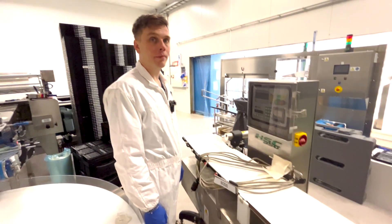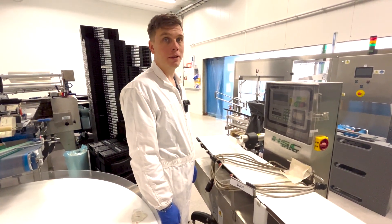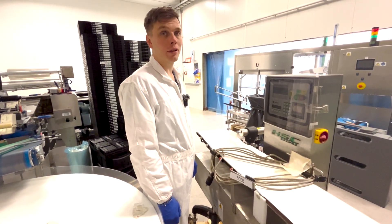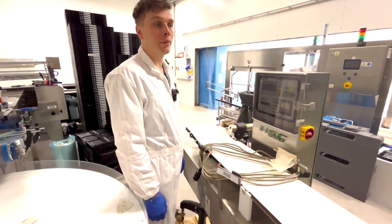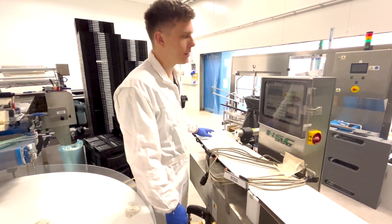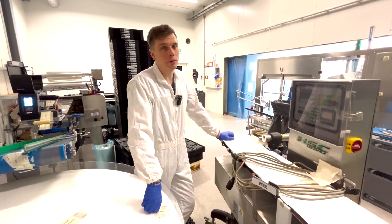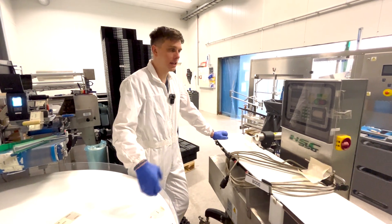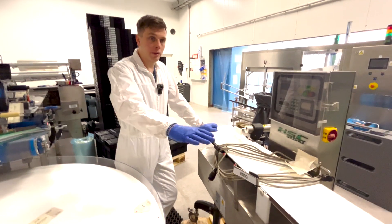How often do you spray the soap water? This is actually the first time we have tried that, the first time in this factory. They say it's good to do it occasionally. We plan to do it every month from now, and in the beginning maybe once a week. When everything is running smoothly, maybe once a month.